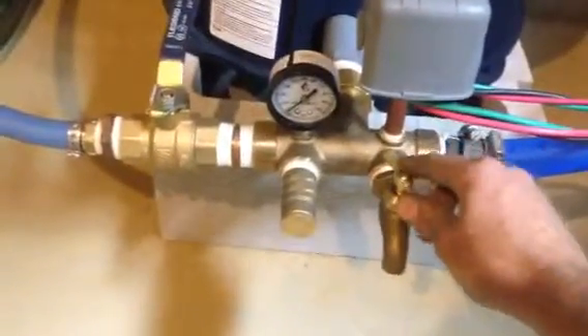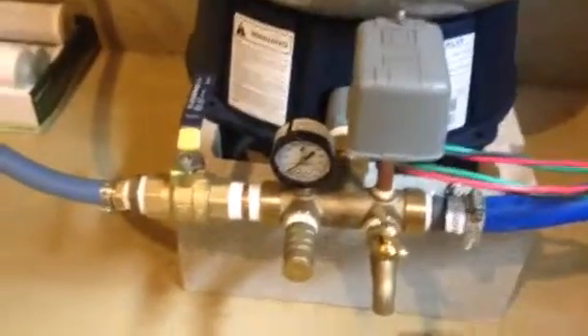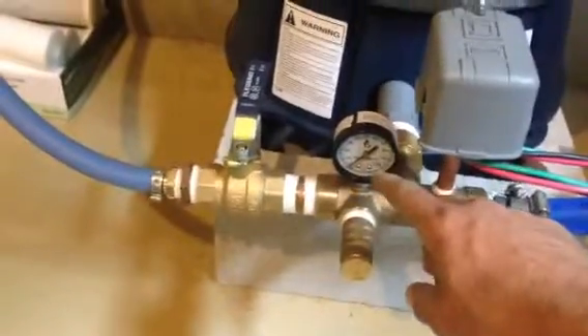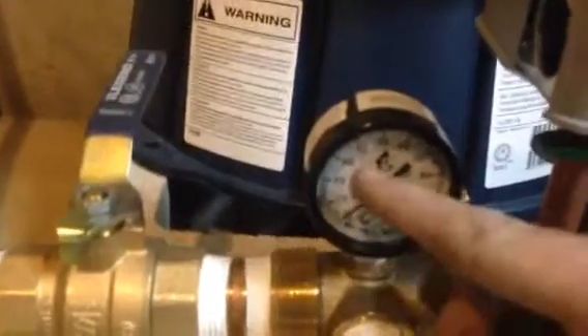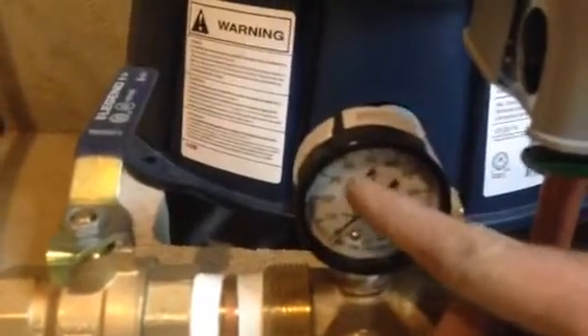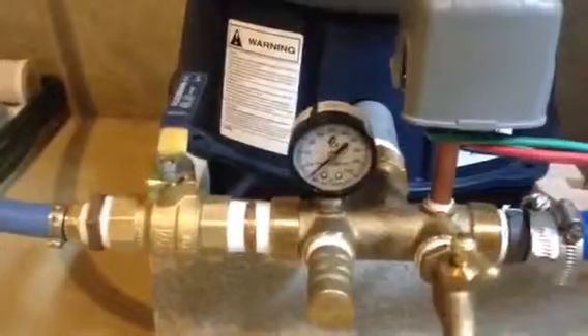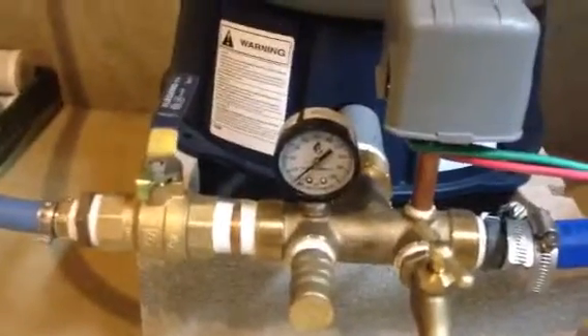Underneath it, we have a sampling valve to draw water samples as well as to drain out the pressure tank if need be. This is the pressure gauge which measures and indicates water pressure. I'll zoom in a little bit so you can see. Standard operation when the pump is on should be around 40 to 60 PSI — that will be the standard operating pressure and will tell you what pressure the water is in the system.